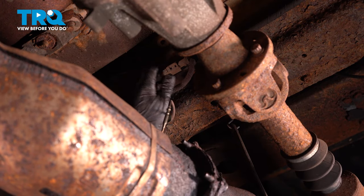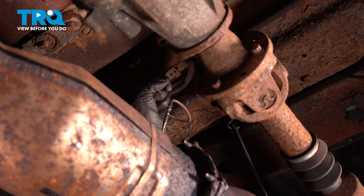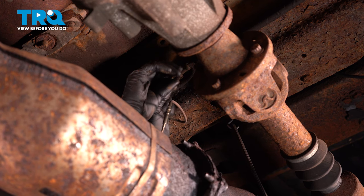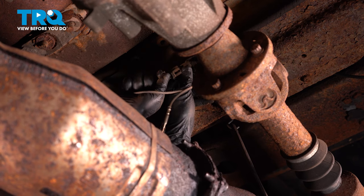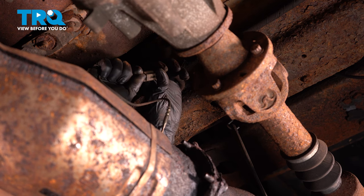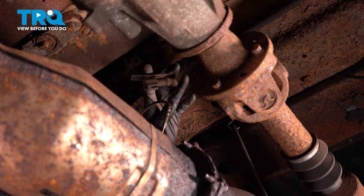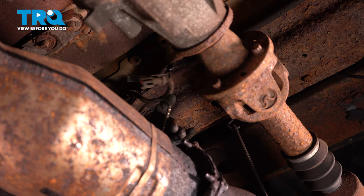Now let's unplug the temperature sensors — the EGTs. If you just follow the wiring harness, they should be right up on the frame here. Sometimes they're a little stuck from sand and debris buildup, and sometimes the connector comes off of its retainer. Press that tab and pull it out. Let's do this to both of them, and I'm just going to leave them in the exhaust.